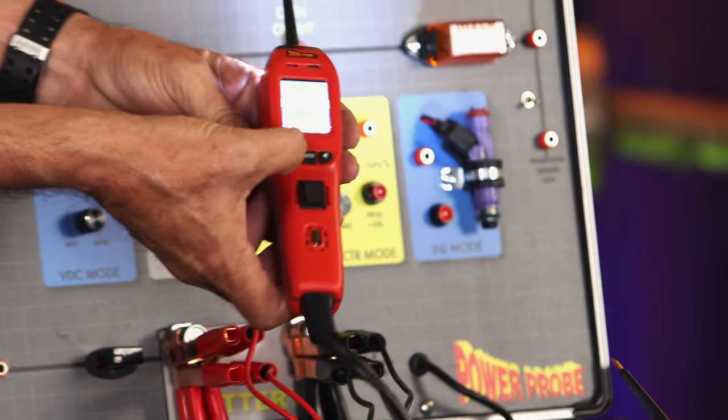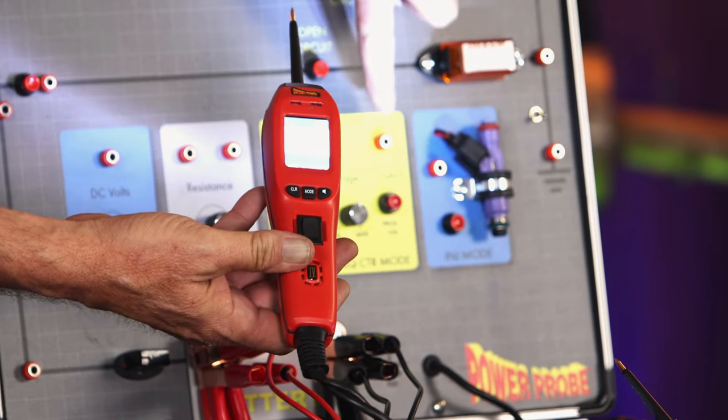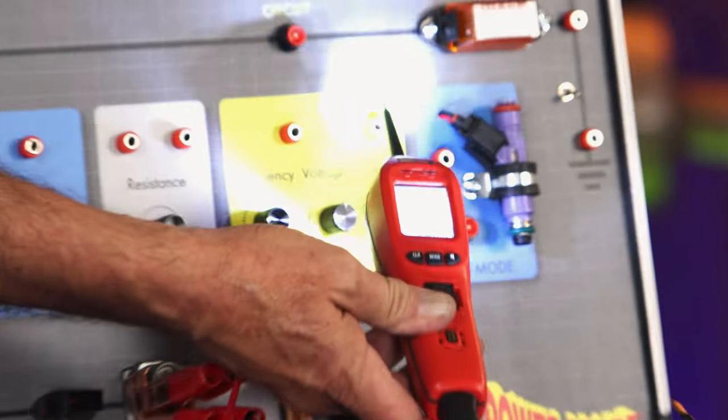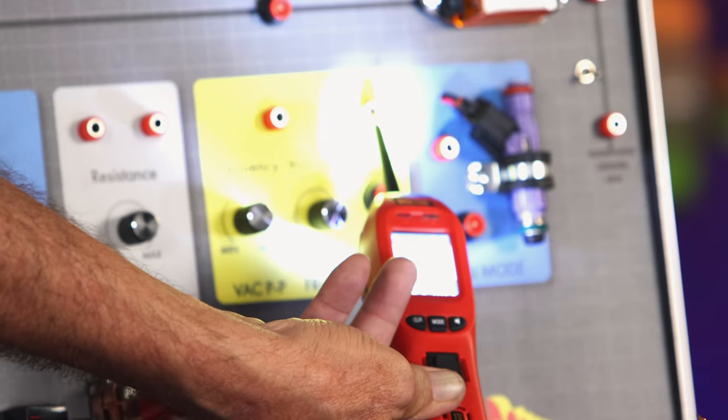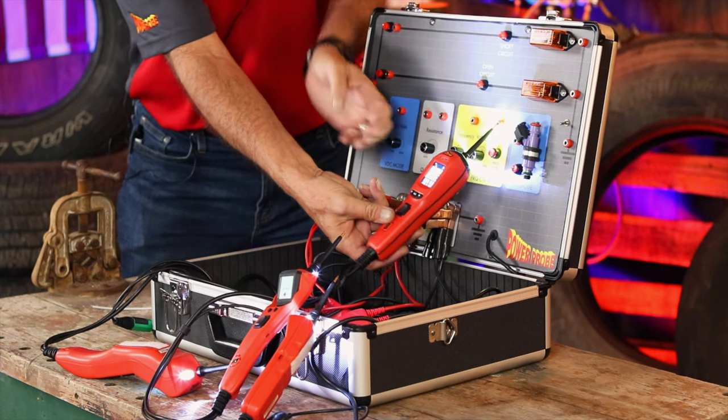But in the PowerProbe 4, you have an optional AC mode called peak-to-peak. So if you want to know the true peak-to-peak voltage of whatever signal you're measuring, there's my 5-volt pulse. You have two different AC options — that's kind of unique.